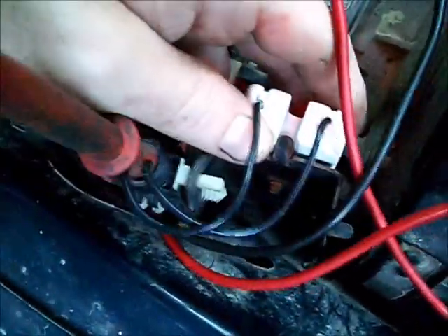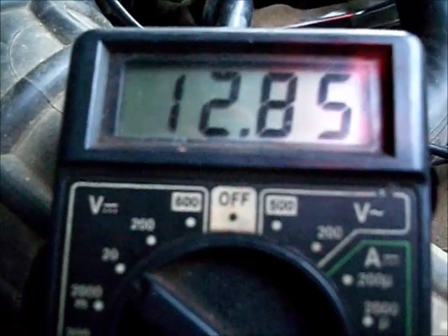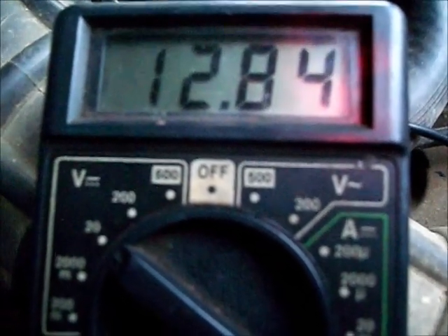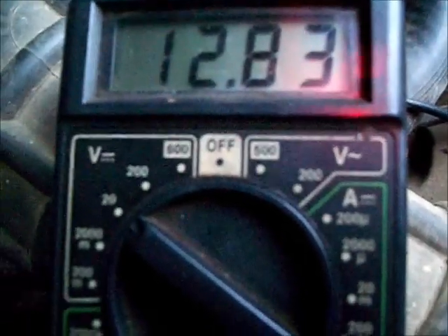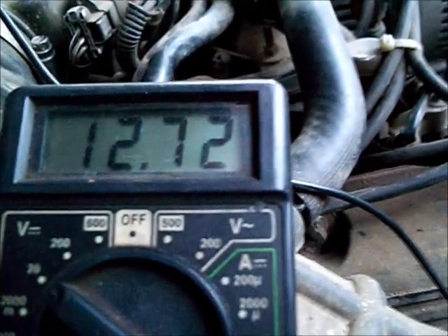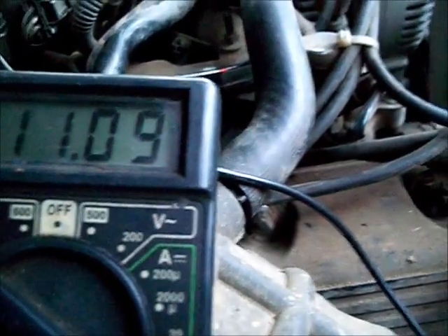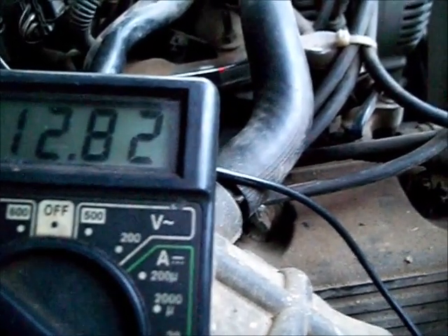I'm going to use a resistor. This used resistor measures six ohms. It has 14 volts going into it and 12.8 coming out of it — plus a 1.2-volt drop. Not much of a change. Then it reads 13.8 in and 12.8 out — a one-volt drop.